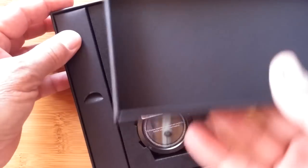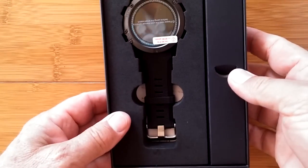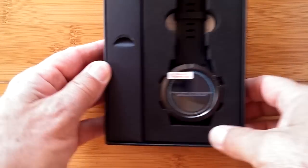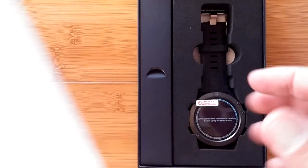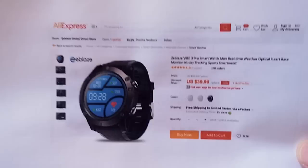Nice black box — good presentation on this one. It's a great watch to give as a gift. We're going to tear into that, but first I want to show you not one but two buying sources.